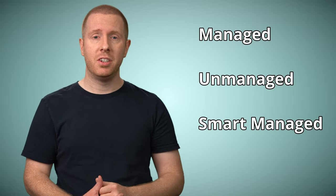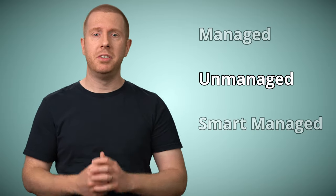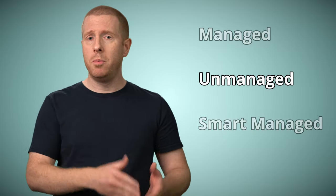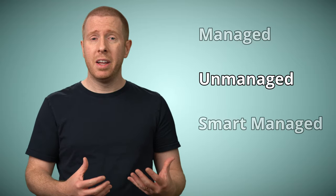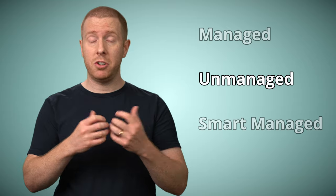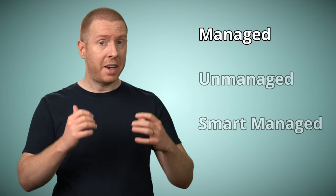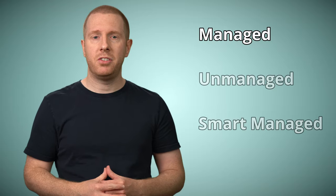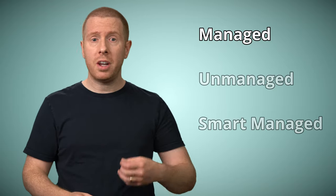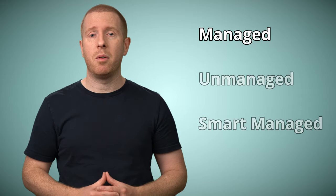Those are managed, unmanaged, and smart managed. Unmanaged are just dumb switches — you plug in some cables and network happens. They're the type you'll find on most home networks, because they're really cheap and there's zero configuration required. Managed switches are way more intelligent. When you think about an enterprise switch, you're thinking managed. They have a whole host of security, performance, and monitoring capabilities to craft and protect your network.